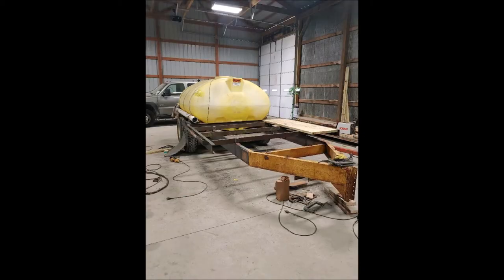Here you can see us adding the deck. This deck was the back of an old trailer that was salvaged. We cut it to the right length and welded pieces of angle iron to it, then bolted it to the frame so we could remove it if there ever was an issue.